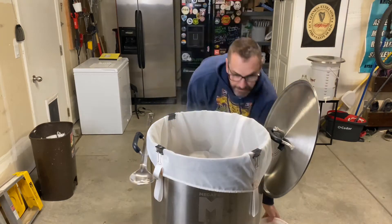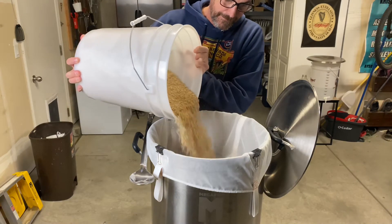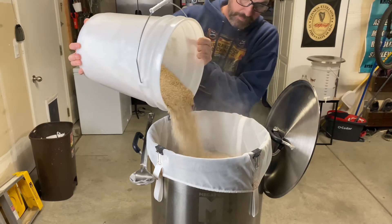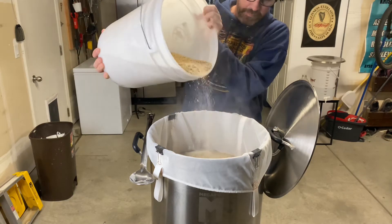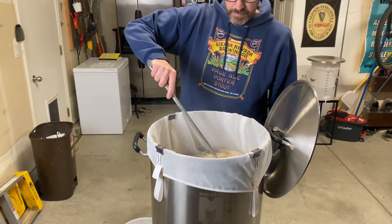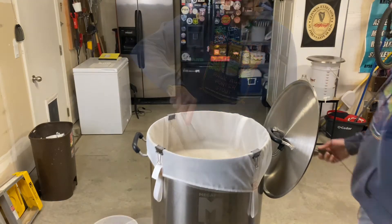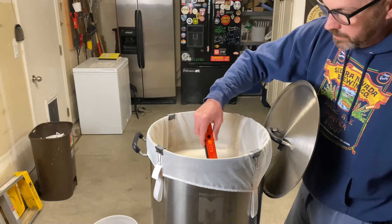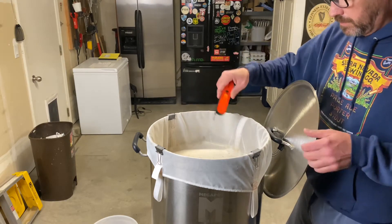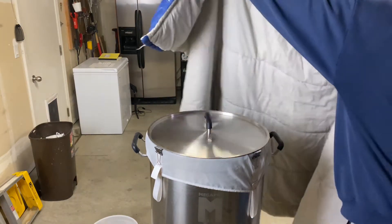Once your bag is secure, it's time to add your grains. I usually pour in about half and then stir well, then add the rest and stir again. You'll want to make sure the grains aren't clumping together, and remember to stir the bottom as well. Once your grains are mixed in, I like to take a temperature reading to make sure I'm close to my mash temperature. Plus or minus a few degrees is okay. Put your lid back on — now your mash is started.